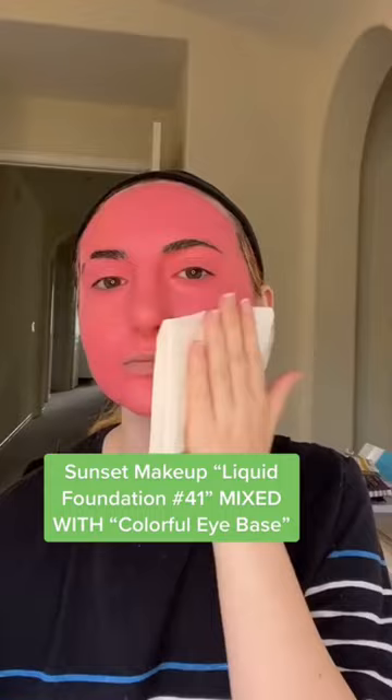Does it come in other colors? Yes, the colorful eye base has all the colors of the rainbow. How do you set it? With translucent powder — I used our setting powder shade number 1.